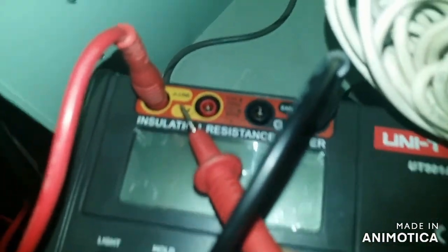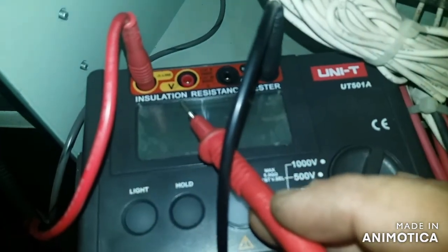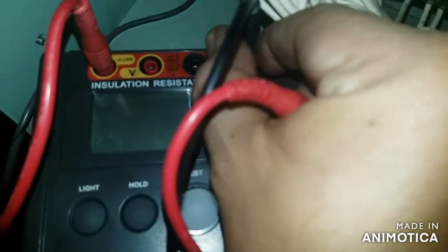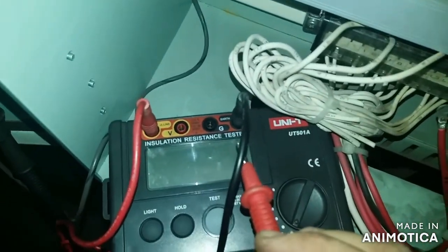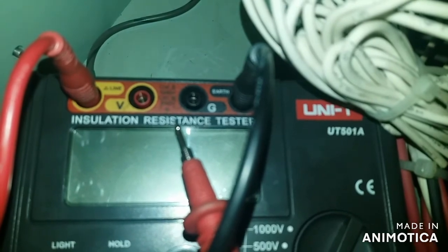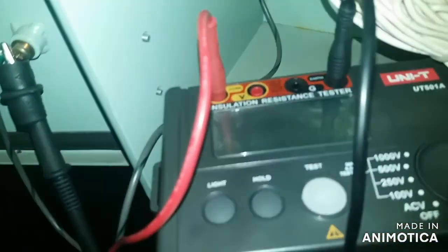What I am using here now is an insulation resistance tester. I have already connected the ground or earth, and now I am checking the connections to my tester to have an accurate reading. I am going to use 1000 volts because of the length of the wire from the panel to the motor outside.